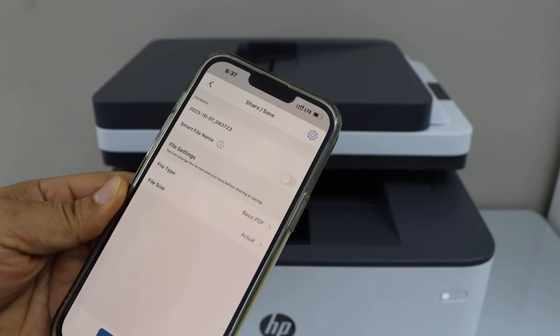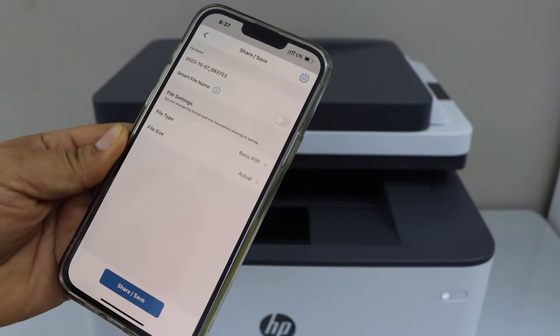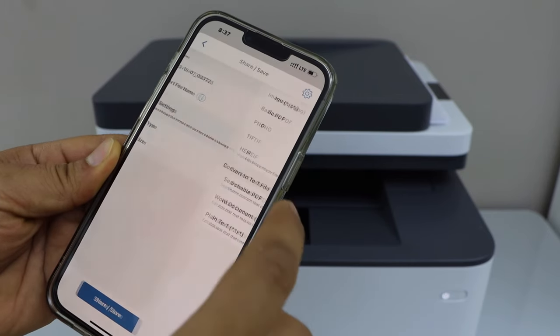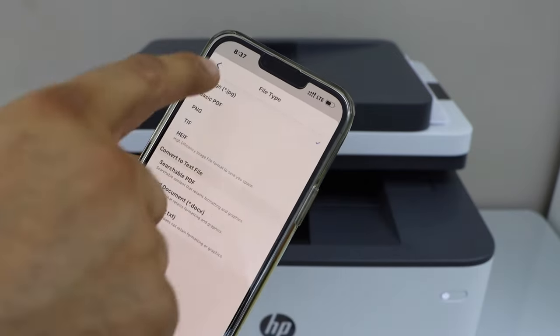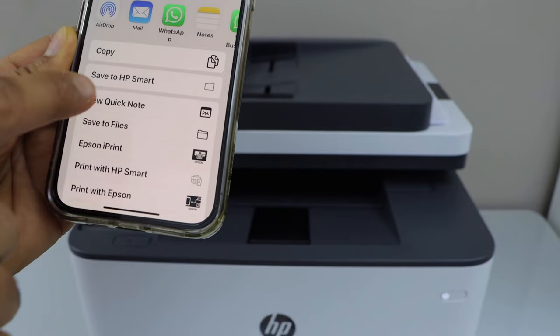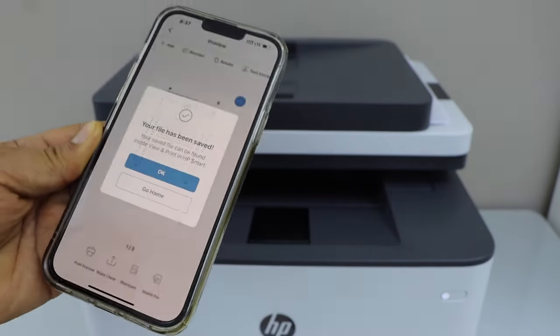You can save it or share it. On the next page you can give a name to your file and select if you want to save it as a PDF or JPEG. For example, JPEG. Click on save. On the next screen you can save it to the HP Smart App or any other location.